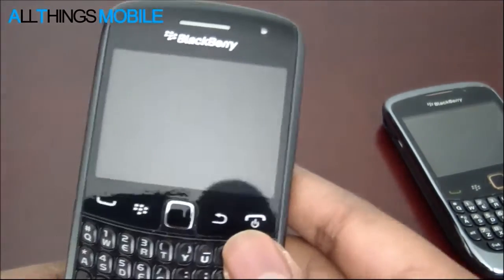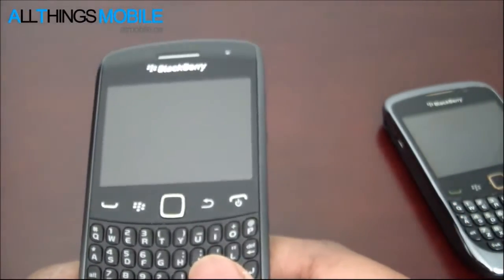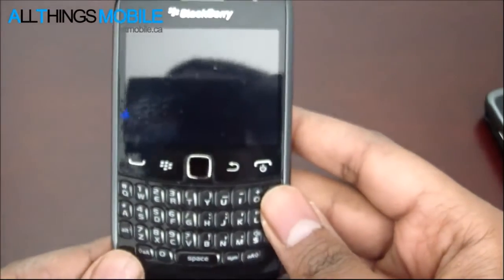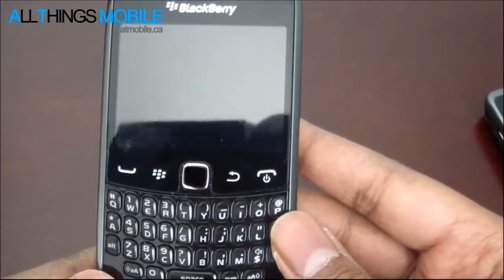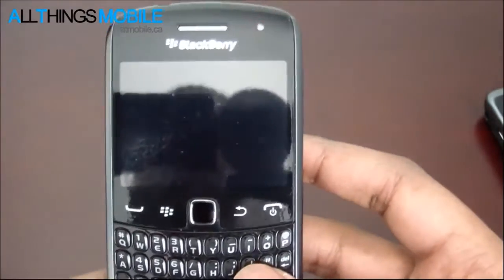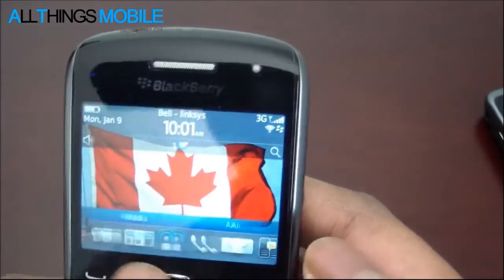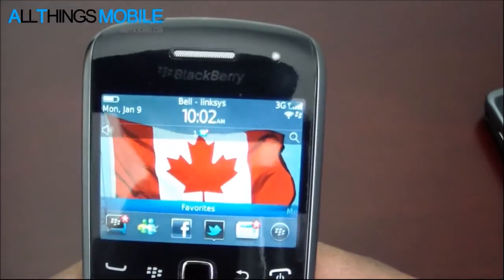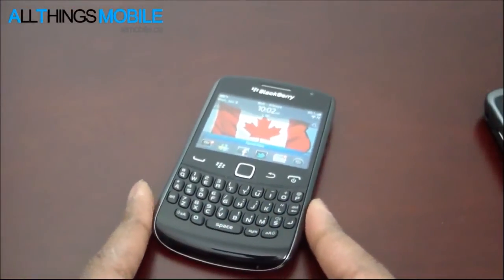The BlackBerry Curve 9360 has micro SD card expansion under the battery cover, and you can expand it up to 32 gigabytes. Right now this is not a very expensive phone - it's still at the launch price of $349.99 from Bell, Rogers, and TELUS in Canada. New entrants such as Wind and Mobilistic offered this phone for $299, and Kudo offered it for $300. I picked up the Bell version and this version is unbranded, so you don't see any carrier branding in the hardware or software. My name is Faisal Ali for All Things Mobile - see you guys in the next video.